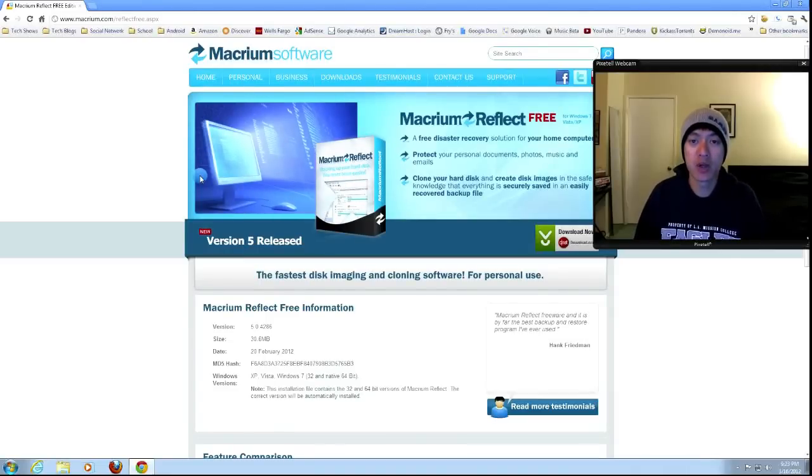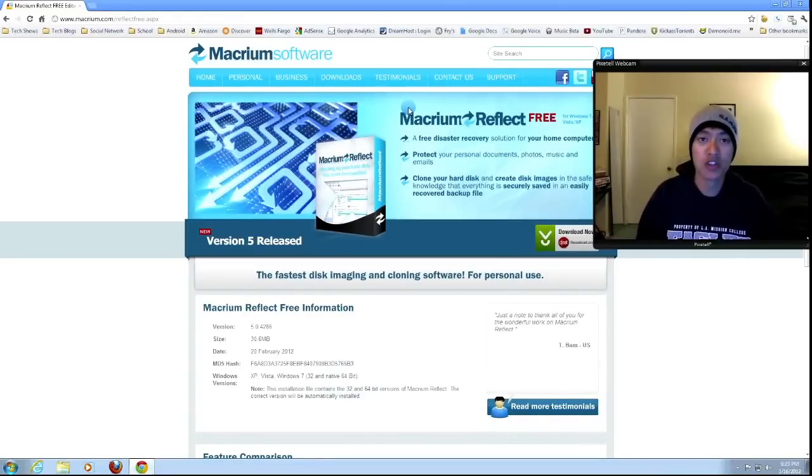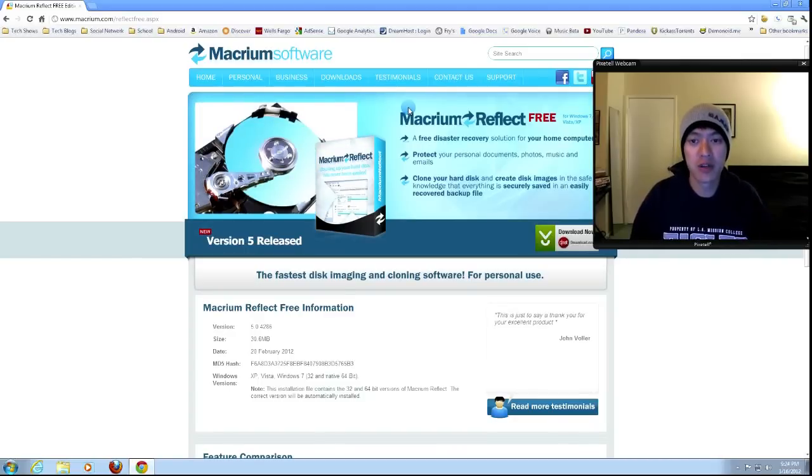Hey, what's up everyone? John of The Geek here, and today I'm going to be cloning my Windows hard drive for the purpose of updating or upgrading my hard drive, but I'm also going to be making an image and re-imaging my hard drive for the purpose of making a backup and restoring from an image that I create. I'll be using this program called Macrium Reflect — it's a free program, though they also have paid versions.